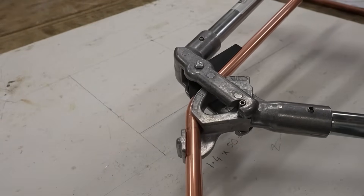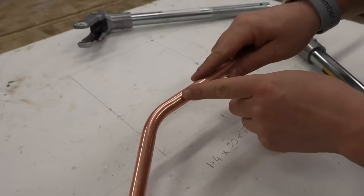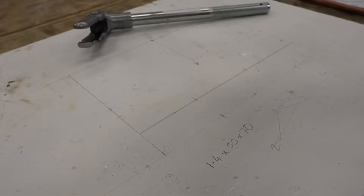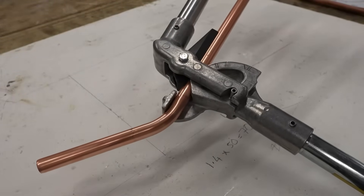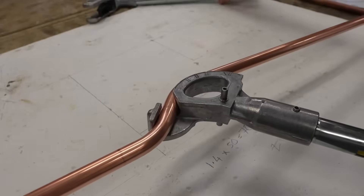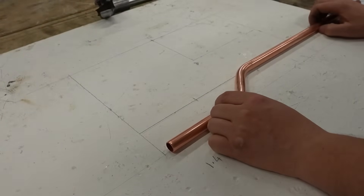We've got 30 and 45 — first bend done. For your second mark, put it again just after the arm. Make sure it's square in the benders, put your arm over the top, and then your second 45. So using that formula, that should get you perfectly where you need it.